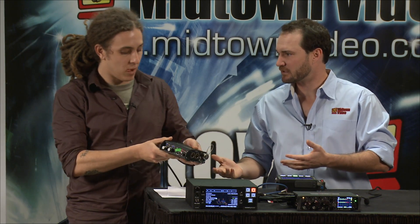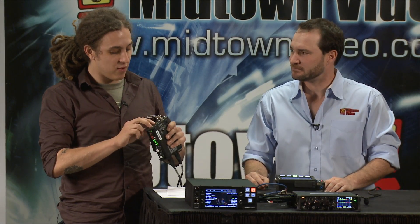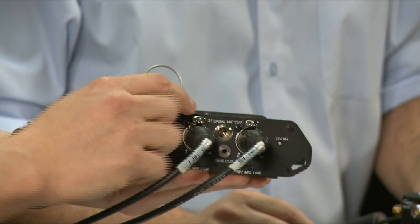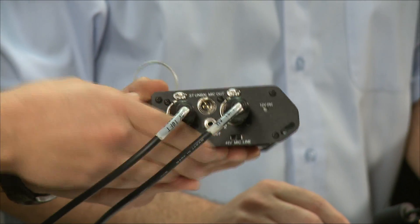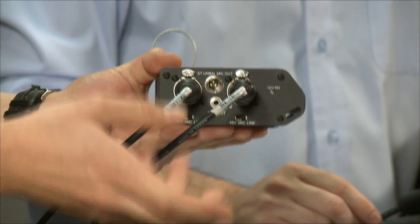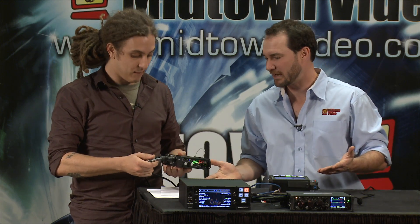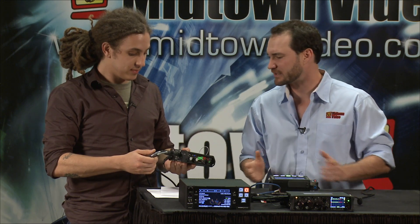We've got a maximum of two inputs here. And what kind of output options are available? Aside from the two balanced XLR outputs, there is one output specifically designed for a DSLR — a TA3 stereo unbalanced microphone output. This connects to the 3.5 millimeter stereo unbalanced mic input of most DSLRs. Those DSLRs are expecting mic level, but a lot of mixers are putting out line level, so you'd need an attenuating cable or something special. So how did Sound Devices solve that problem?